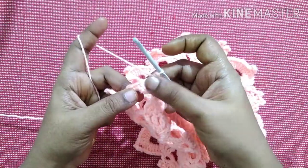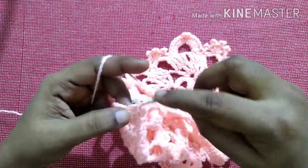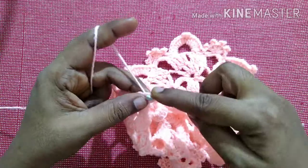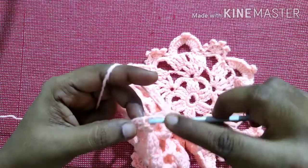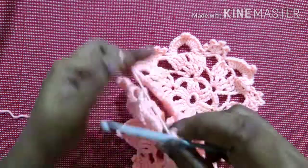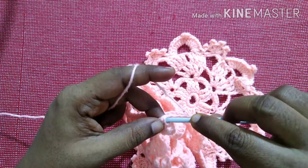Likewise, repeat this three times in the same space: double crochet, chain four, and a picot stitch. Continue doing double crochet, chain four, and a picot stitch for each repeat.